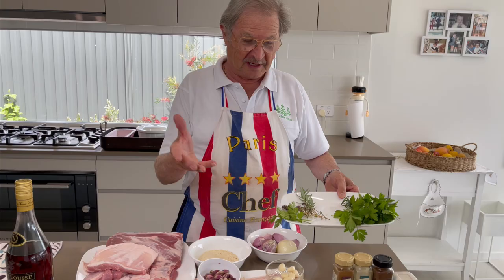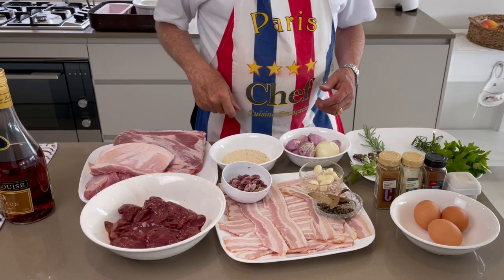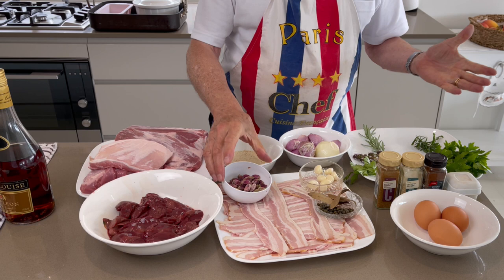All what you need is love. Let's get all the ingredients ready. For this nice little recipe: pork meat, chicken livers, cleaned properly of course, and bacon.